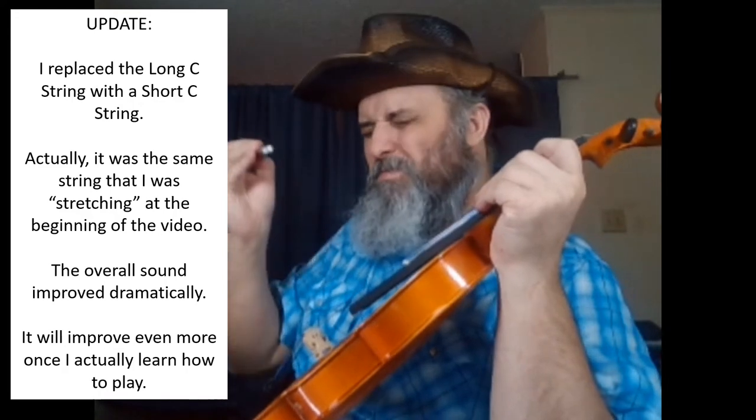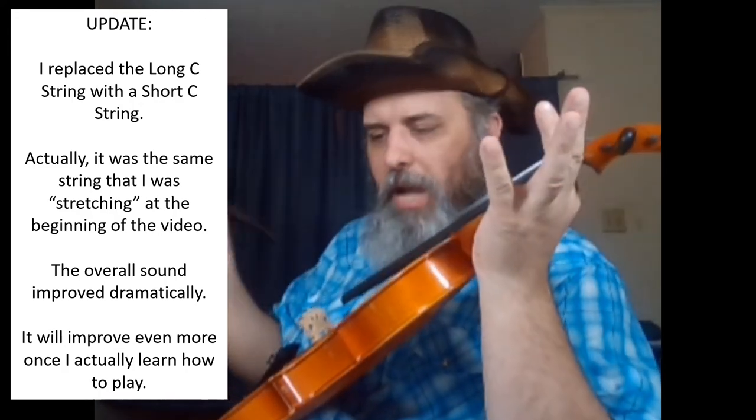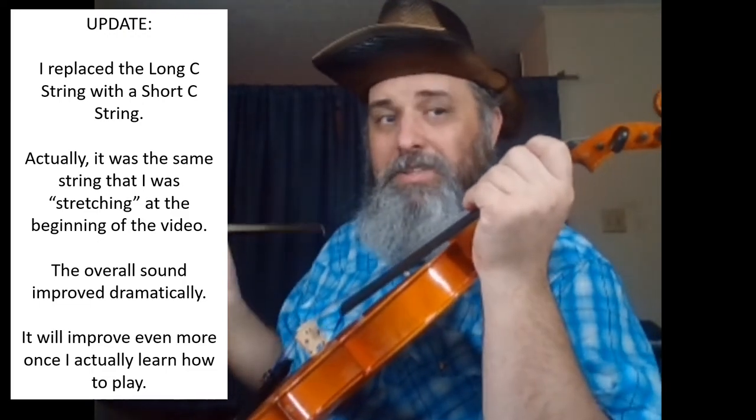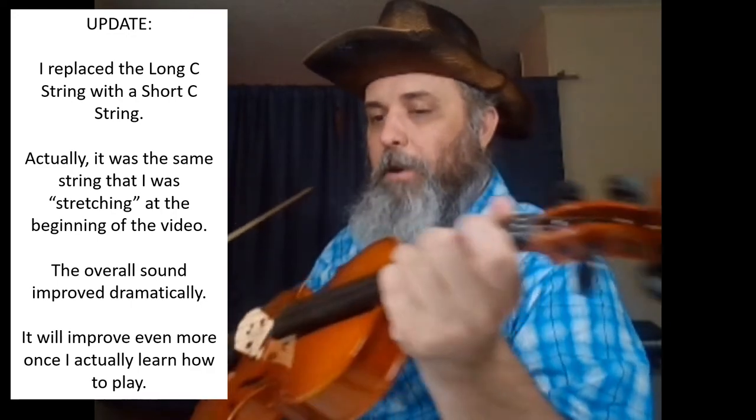And once you're having these multiple different pitches — multiple different wavelengths of the sound waves inside the body of the instrument at the same time — they begin to interfere with each other, which creates really, really bad sound.